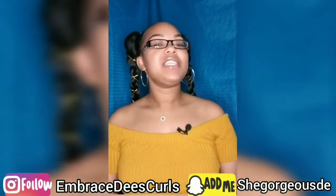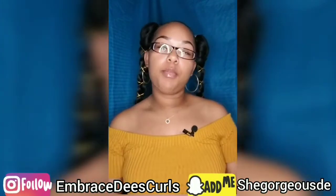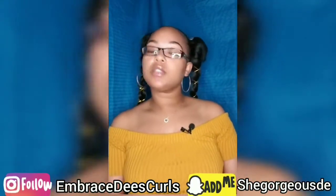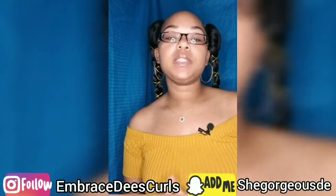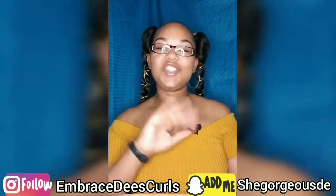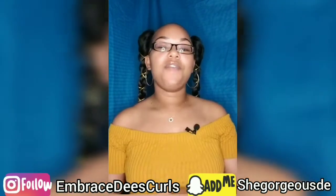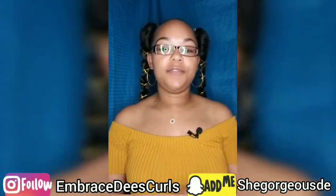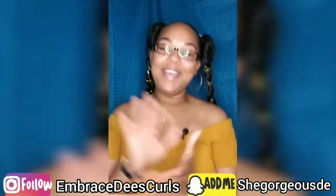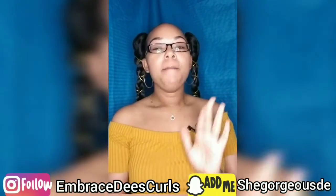Hey everybody, welcome to Embrace These Curves. I am back with another video. Before we get started, I want to give God praise and glory for waking us up this morning and giving us another day on this earth to fulfill a purpose that he put within us. If you are a new subscriber, welcome to the channel. Do not forget to hit the subscribe button down below before the end of the video. If you have been with me before, hey, how you doing?